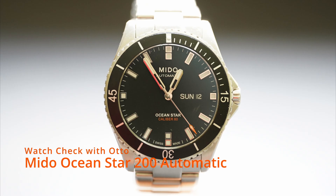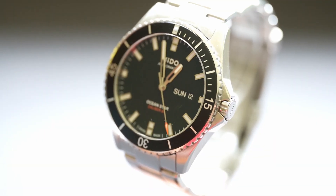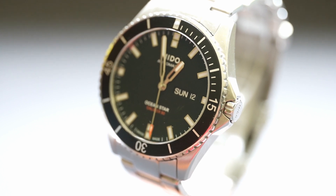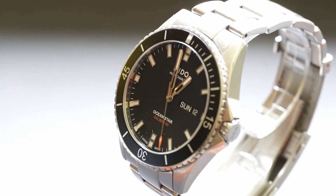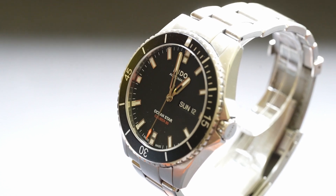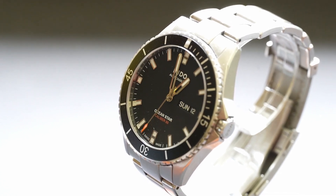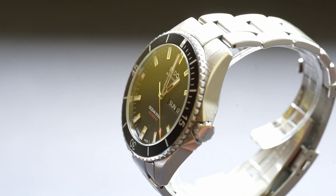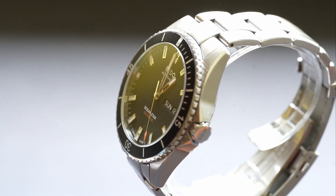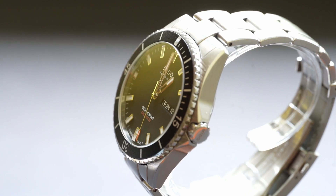Mido OceanStar 200. Can I be honest? This is the kind of watch I have been waiting for. Well made, nobody has to feel ashamed when showing up with it. Everybody can be proud of a piece of Swiss engineering and craftsmanship. It's a Mido OceanStar 200 automatic. What a great watch.